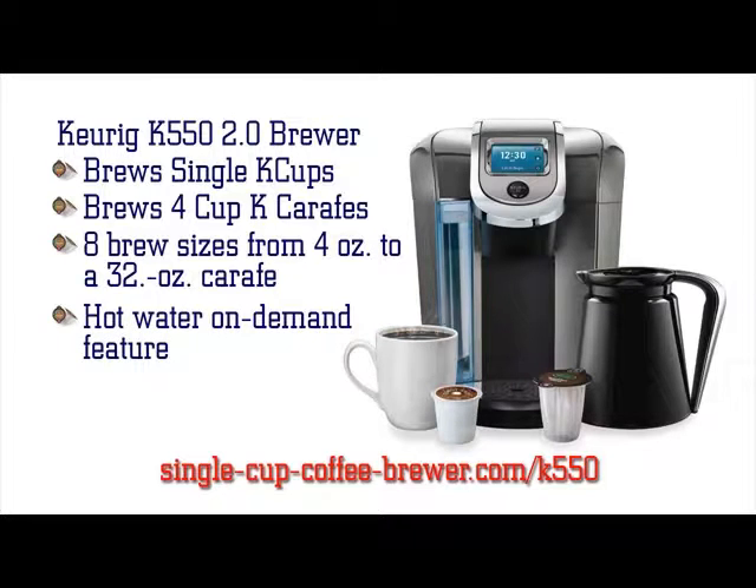The Brewer can also provide you with hot water on demand from 4 oz to a full 32 oz. Each K550 Brewer includes a water filter kit to ensure your coffee tastes like coffee and not like the contaminants in your water.